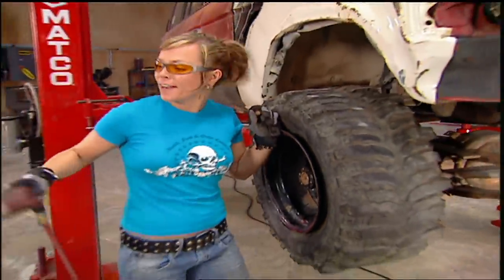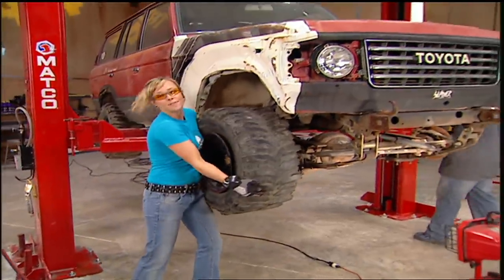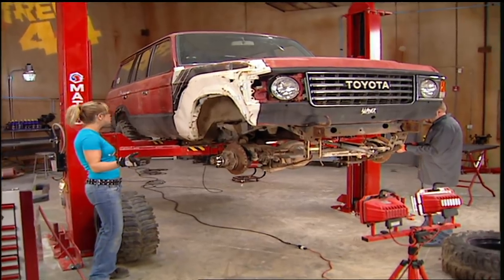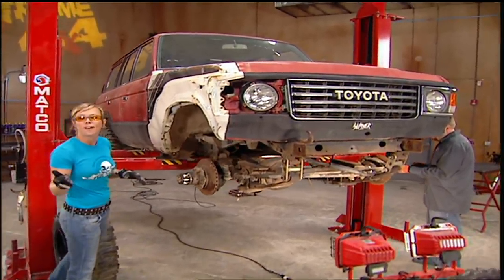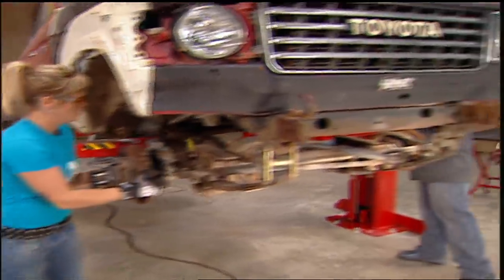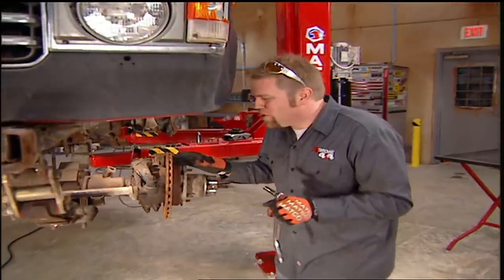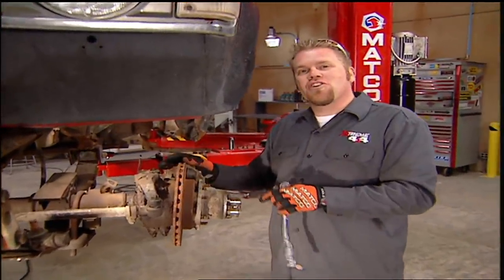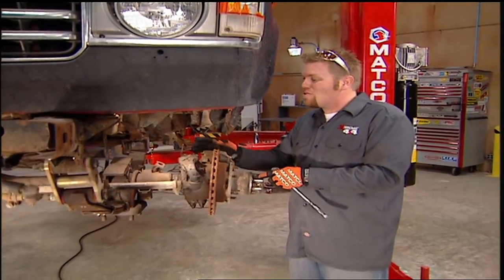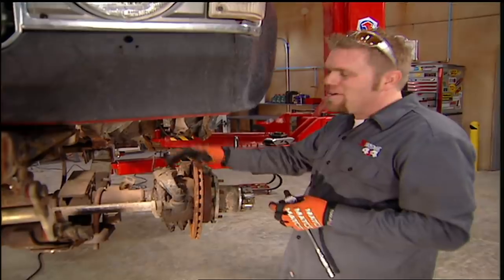Some of you guys may recognize this truck, but most of you probably won't. This is an '85 Land Cruiser FJ60, and this one is in some pretty sad shape. But most Toyota lovers know that this is the perfect truck to cut up and get right out on the trail. The plans for this project are pretty intense, but today we're going to start with something pretty simple — a spring over axle conversion on the front end. It needs minimal parts, just a lot of labor and some know-how.